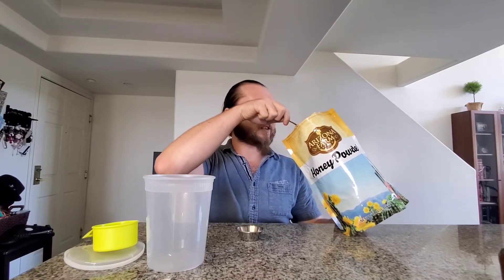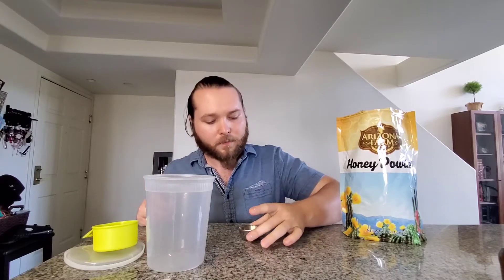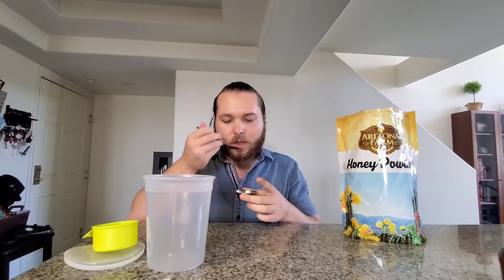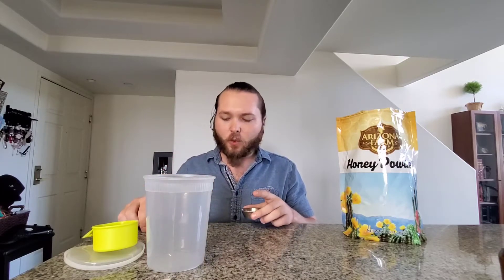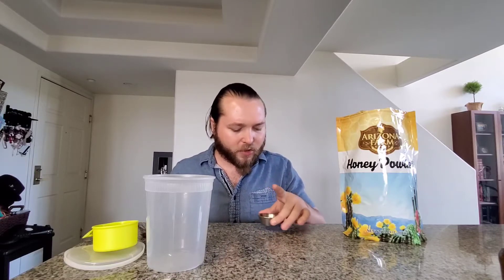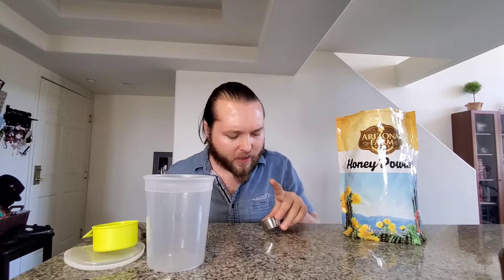It smells like honey — really dense honey. But it looks like dry active yeast is what it looks like. I'm just going to take a little taste of it. Wow. Yeah, that tastes like honey. It just tastes like dried, crystallized honey. That's really interesting how they get it like that. It doesn't look like sugar at all — it just looks like dry, thick powder.